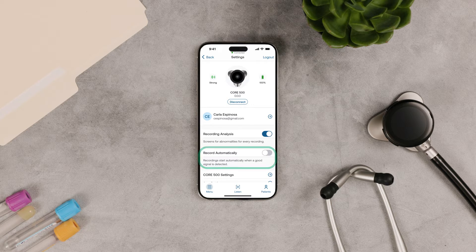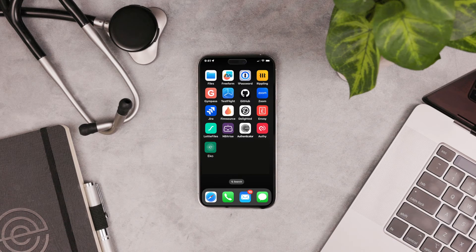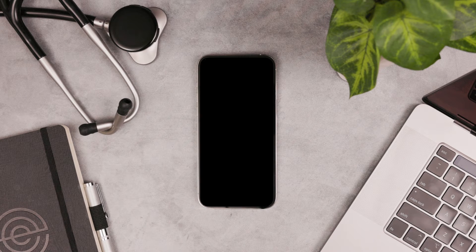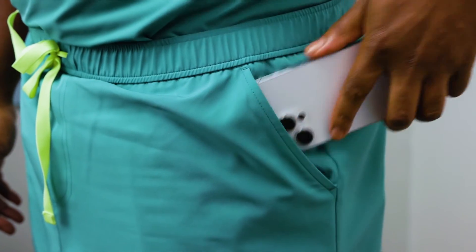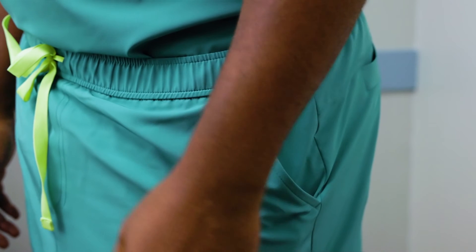Or you can just start them manually. Navigate away from the app or put your phone to sleep, making sure the app is still active in the background. Put your phone in your pocket or set it aside, but keep it near your Core 500.